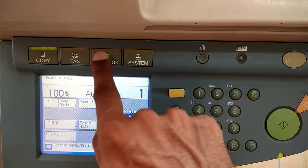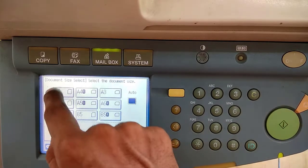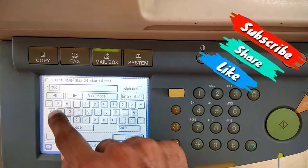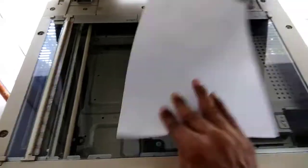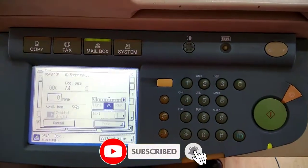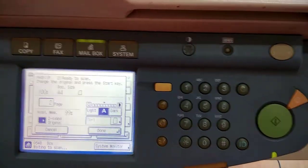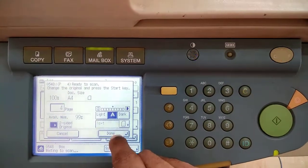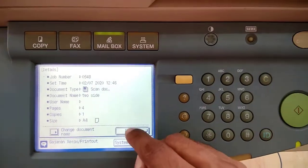You can also scan 2-sided documents into one file. Press the mailbox button, select mailbox 1, click Scan, select paper size, then name the document — here I name it '2 Sided'. Tick mark on '2-Sided Original', then select Book Type. Put the front side of the page on the glass, close the lid, and press the scan button. To scan another page, just flip the page and put the back side on the glass, close the lid, and press scan. Repeat for as many 2-sided pages as you want. You can see that the 4 pages scanned are placed in one file named '2 Side'.